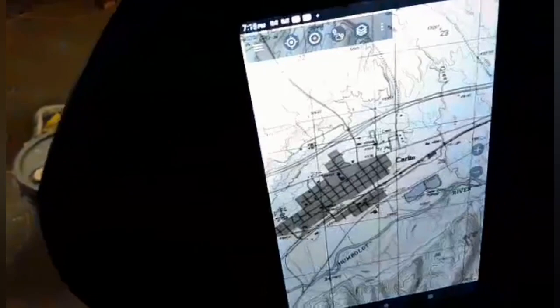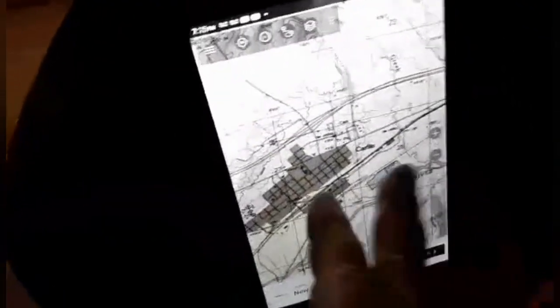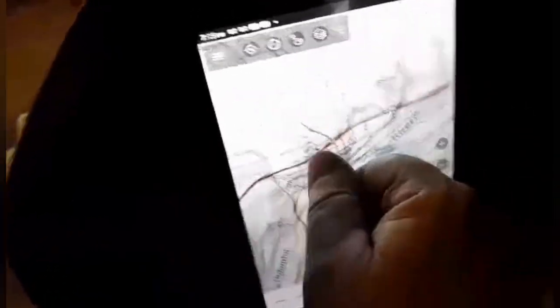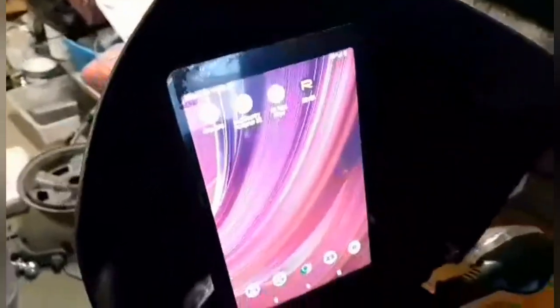If I get out of cell range and I know I'm going somewhere without signal, I'll just download maps for the area I'm going to. I love this one app — it's got so many different maps to choose from, like 50 different maps in this one app alone. So I'm all good — I shouldn't ever get lost, ever.